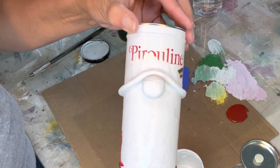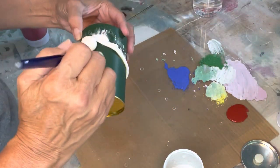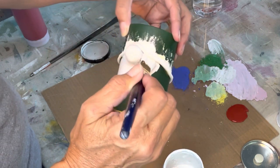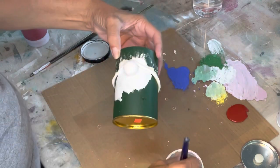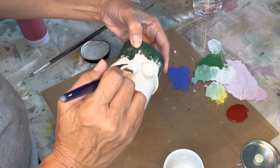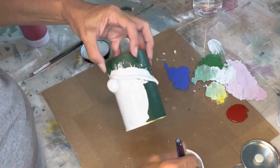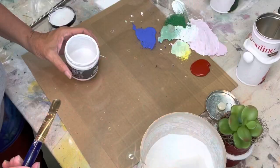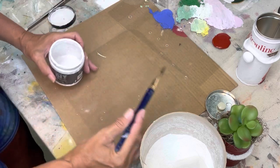I'm pushing the bristles of my paintbrush right into that crack in his nose to get some paint in there. It doesn't matter if it's a bit thick in there. We're going to add a little texture to the white paint.